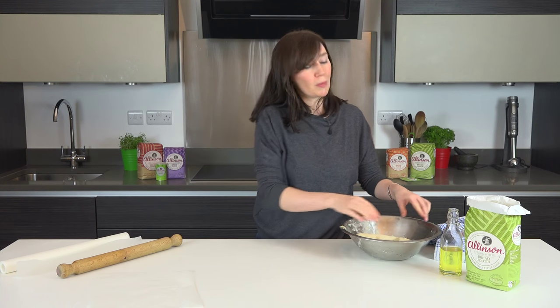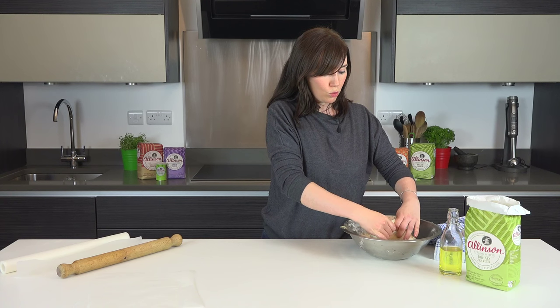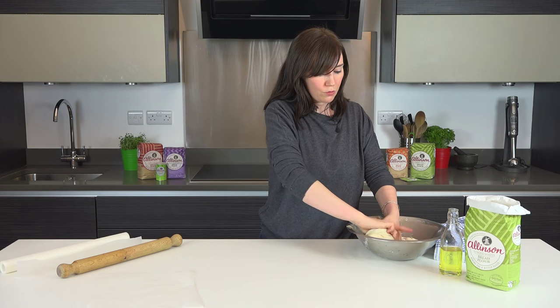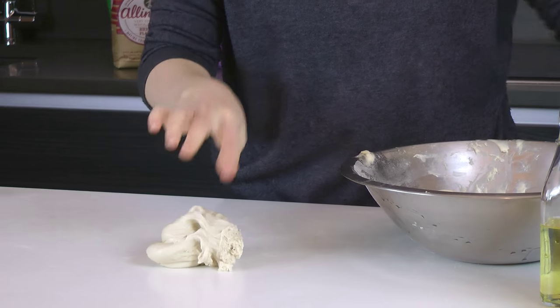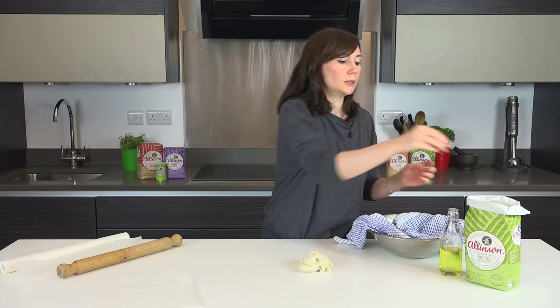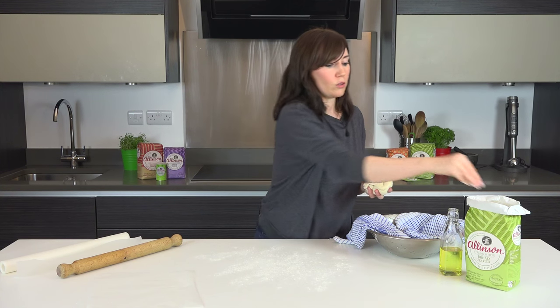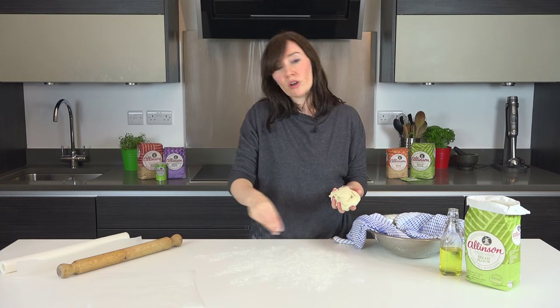Now one batch of this dough will make four really decent sized pizzas, so I'm just going to take a quarter or so of the dough first. Remember to cover it back up to keep the rest of the dough nice and moist, and I'm going to sprinkle just a little flour onto my work surface.